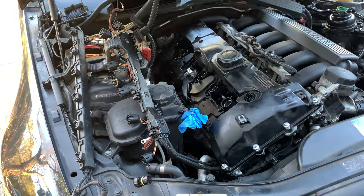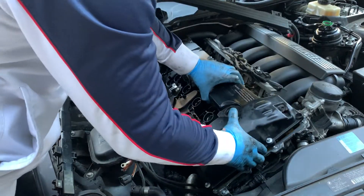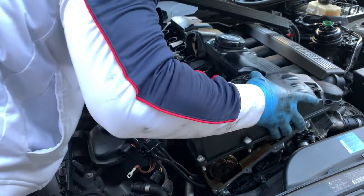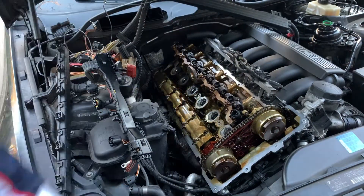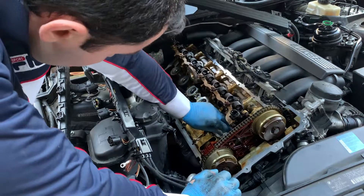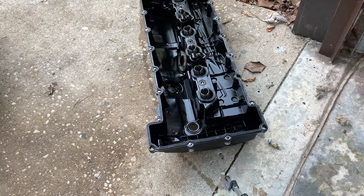Now we're ready to lift it up. Before we replace the gaskets, we want to clean this track here where the gasket is going to be resting on. Now it's time to clean this — I'm gonna take the rubber off and pressure wash it.